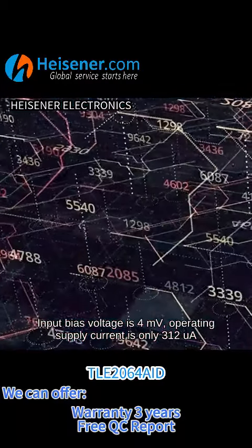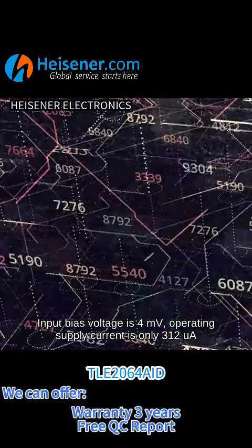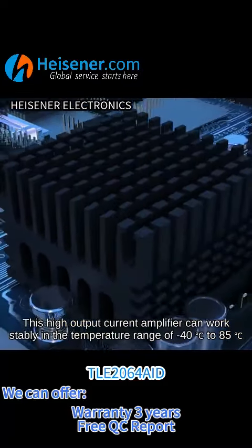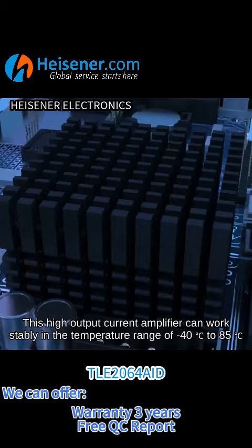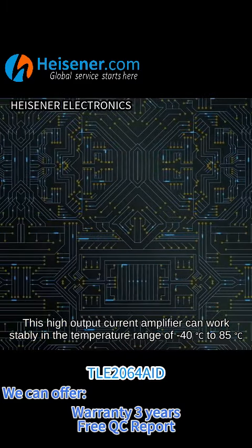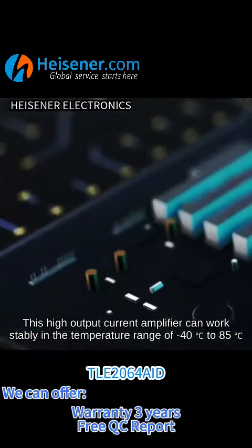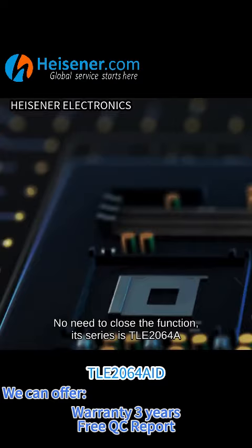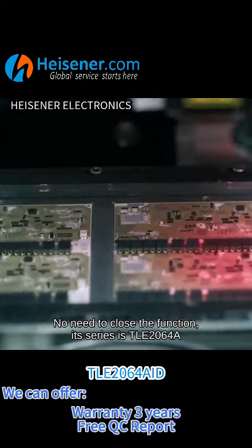Input bias voltage is 4 mV, operating supply current is only 312 μA. This high output current amplifier can work stably in the temperature range of minus 40 degrees Celsius to 85 degrees Celsius. Its series is TLE2064A.